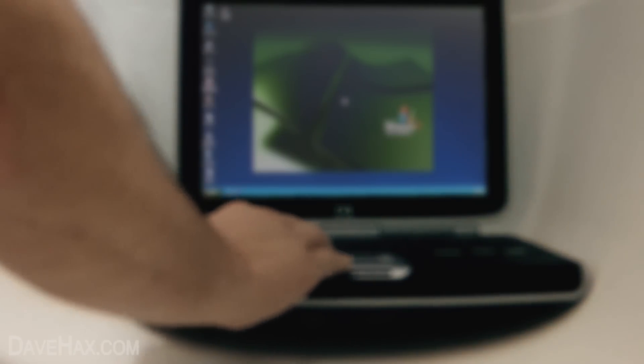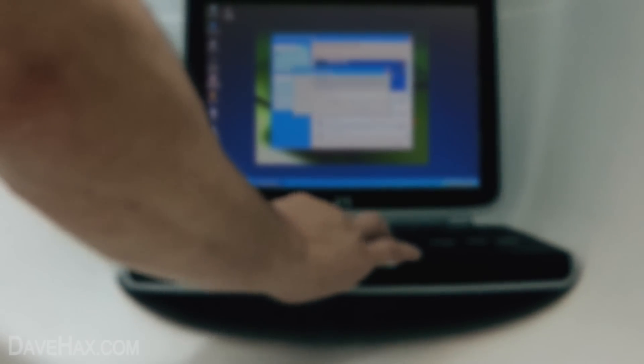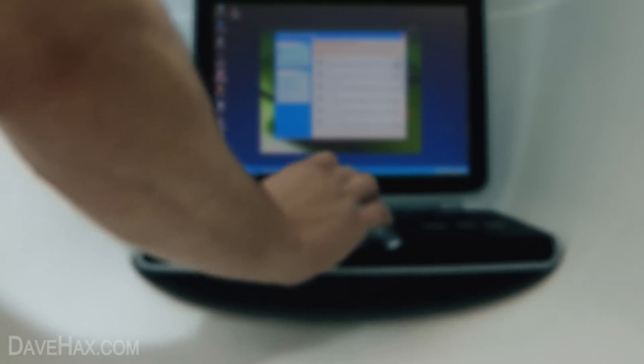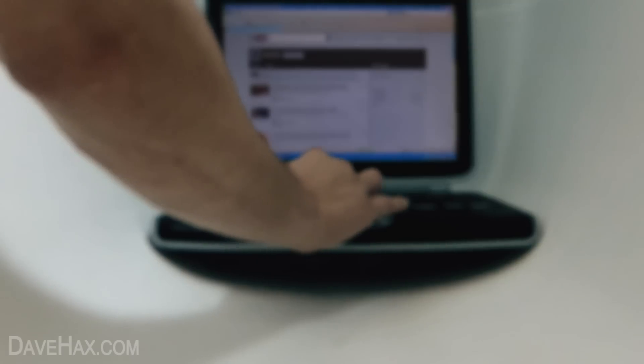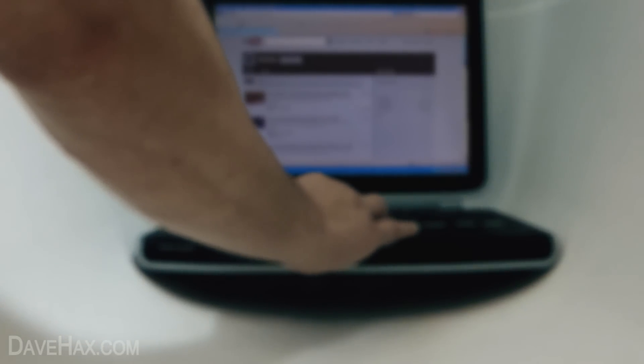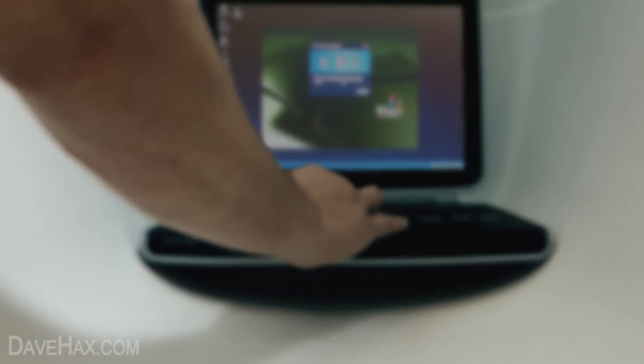Here we go, Windows has loaded up. I'm going to connect to the internet now — here we go, just connecting — give it a minute, there we go — and open the browser. Just click on a bookmark for my YouTube page and here's my feed. You can see the internet working perfectly well, and we are at the bottom of the bathtub. There we go — underwater laptop. Hope you've enjoyed it, thanks for watching.